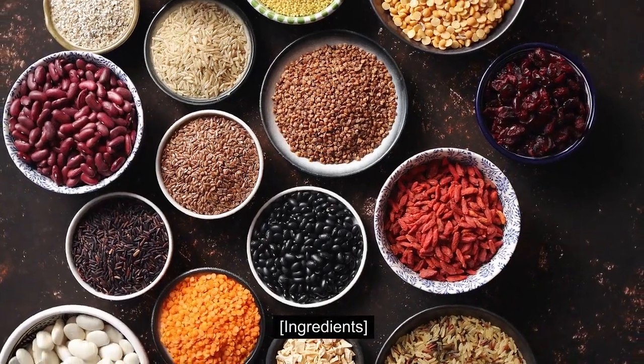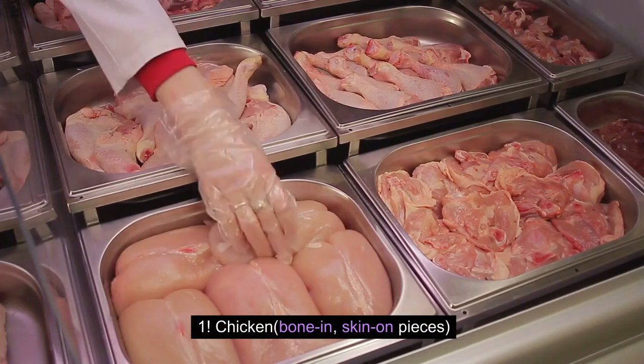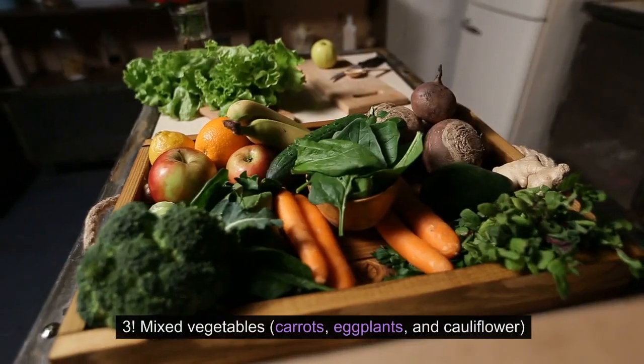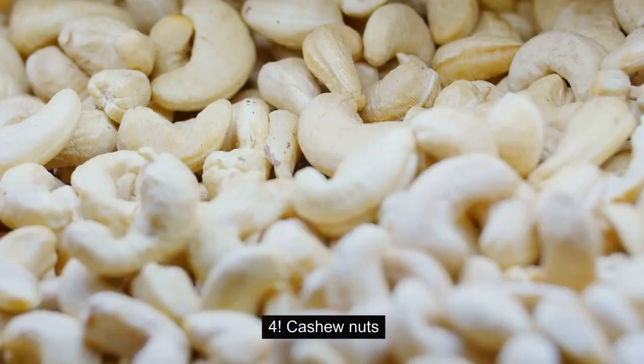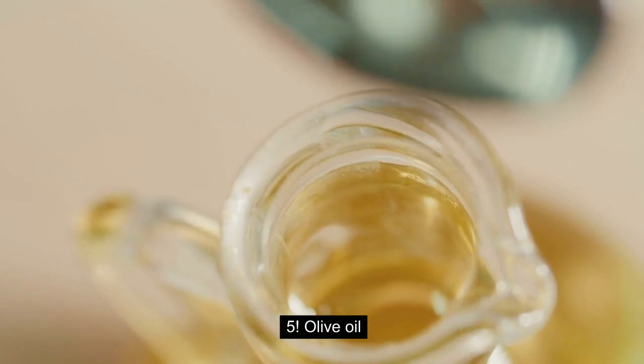Ingredients: 1. Chicken, bone-in, skin-on pieces. 2. Basmati Rice. 3. Mixed vegetables — carrots, eggplants, and cauliflower. 4. Cashew Nuts. 5. Olive Oil.